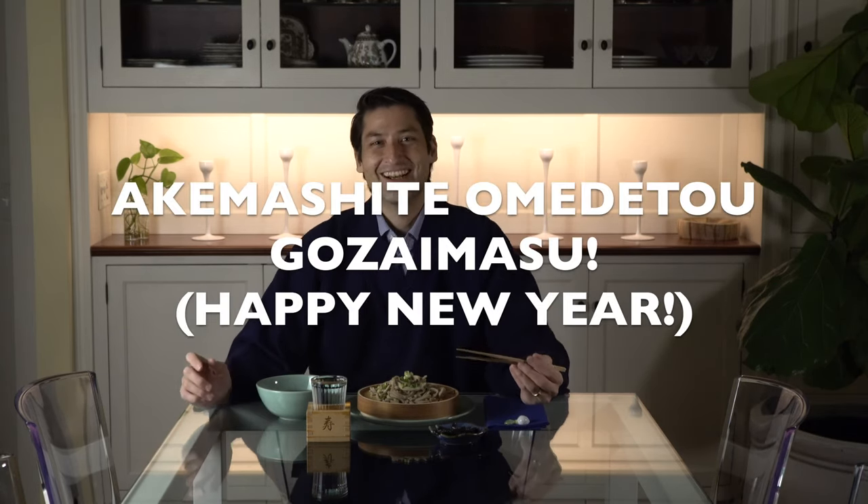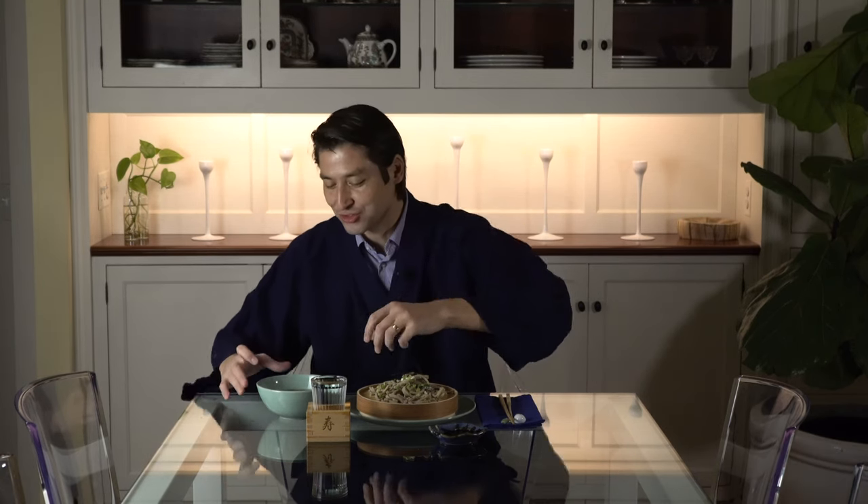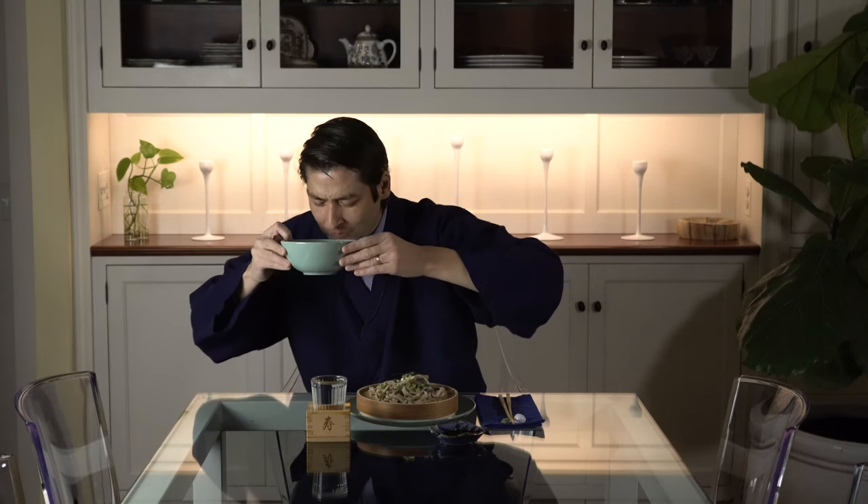Itadakimasu. Akumashite. Omedetou gozaimasu. Let's see how it is. Happy New Year. That wasn't a particularly long noodle, but hey, that's not bad. A little coming. My mother said crunchy — it's crunchy! Happy New Year. You're supposed to slurp when you drink the soup so it gets more oxygen in. Wonderful. It's going to be a great year. It's going to be a great year. Here we go.